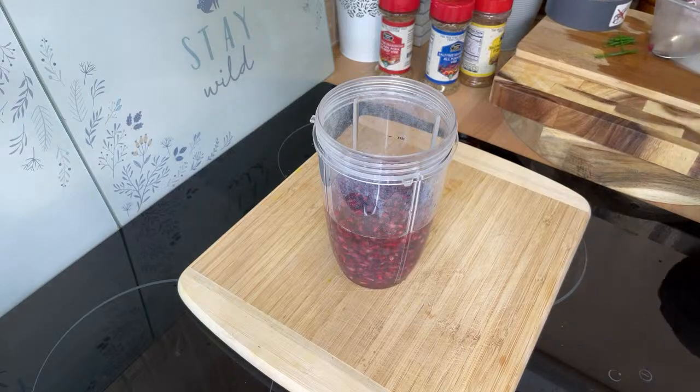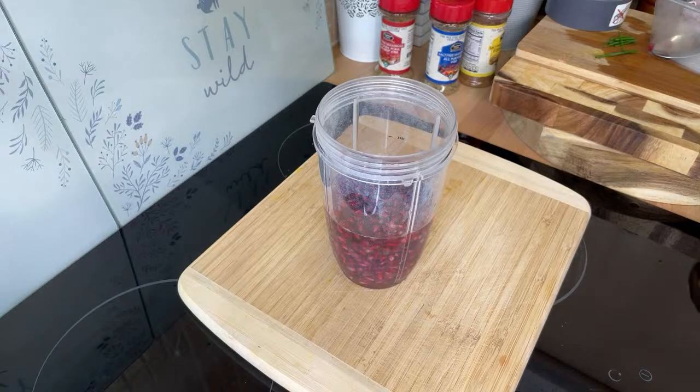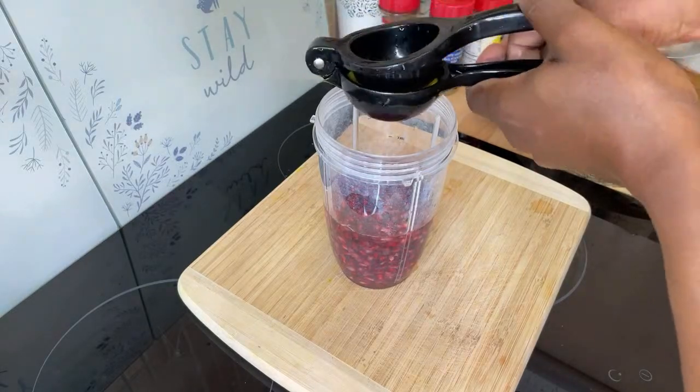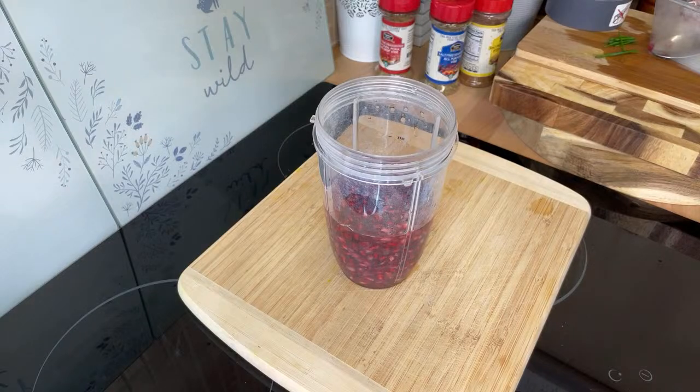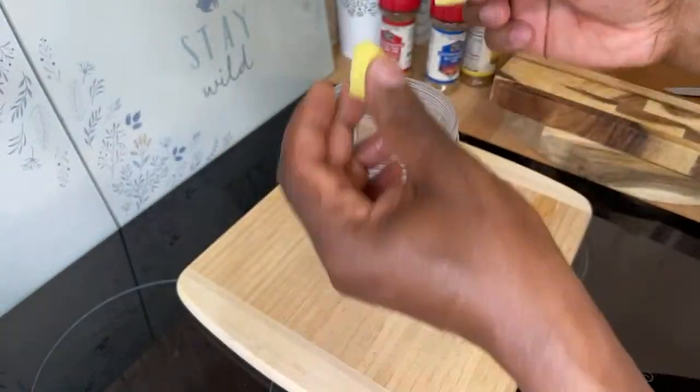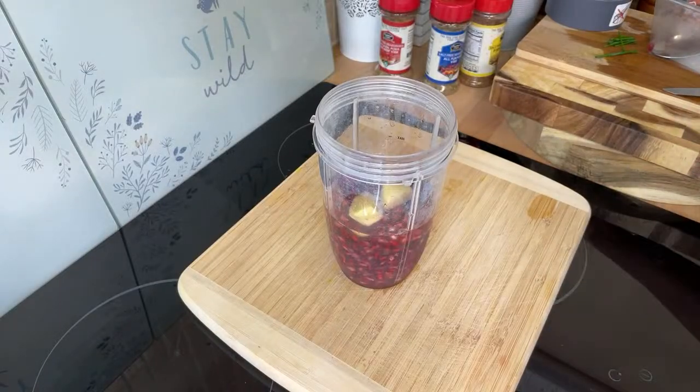Grab yourself half a lemon and put it inside. Then we're going to put a piece of ginger in — I love ginger with it because the ginger definitely brings in a lovely flavor. Put in a nice lovely piece of ginger. Pomegranate seed, lemon, and ginger — you don't need anything else. Then just blend it up.